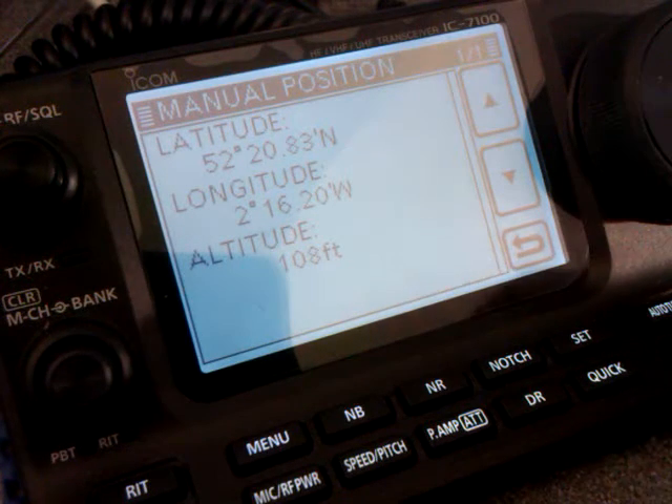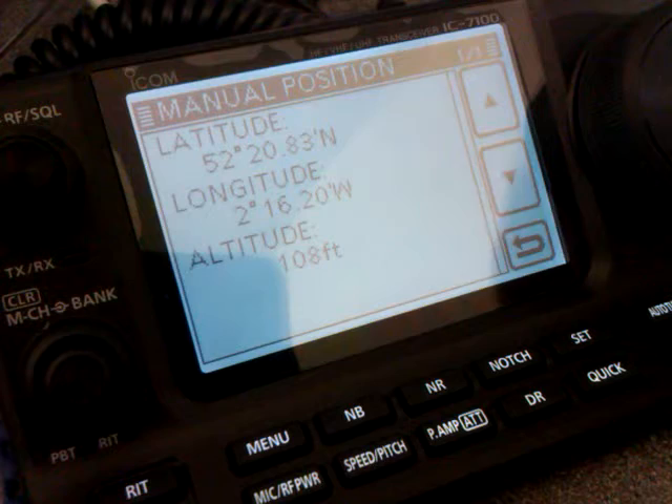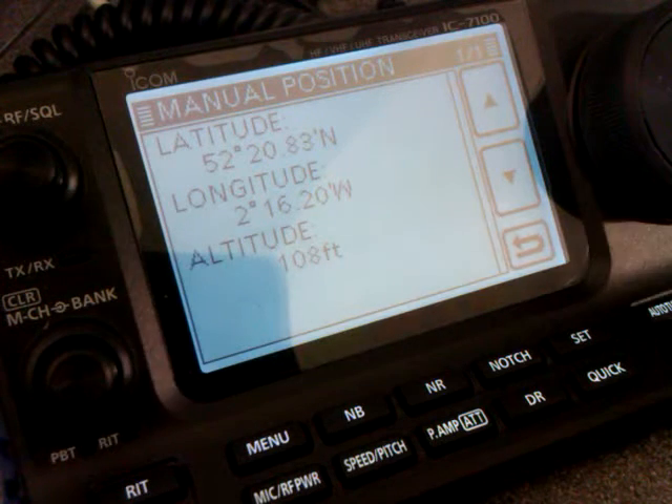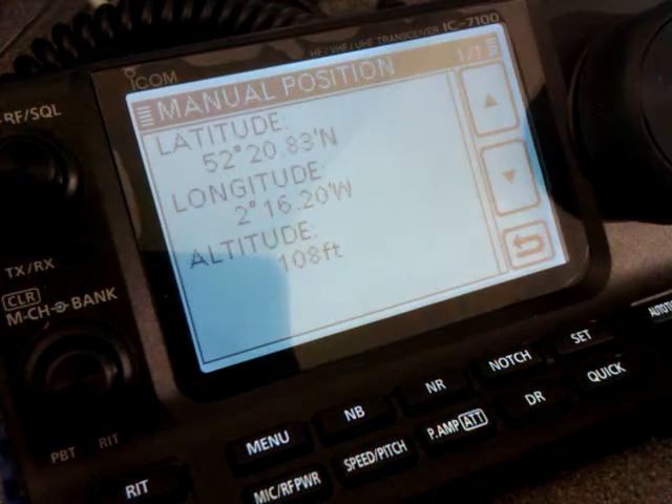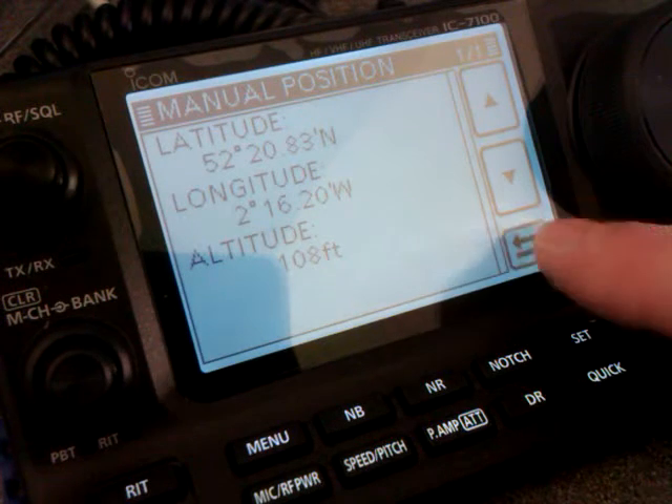It can be anywhere really. If you go away on holiday or something, and again you don't want to have the GPS on all the time, you could transmit that location by entering the coordinates in the manual position.